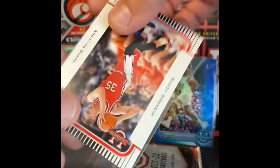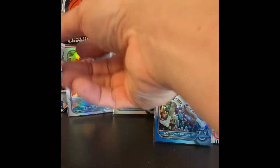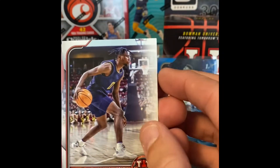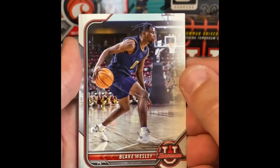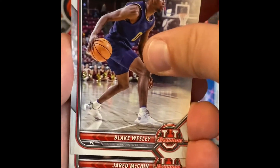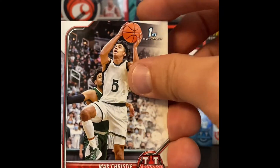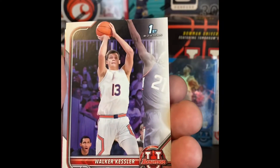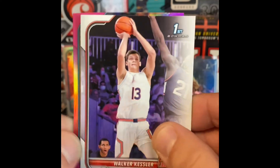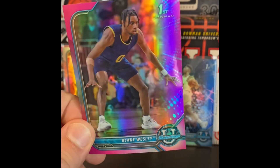One pack to go. For 20 bucks, fun little rip. The last pack here. You're watching Al the Ripper — Al the Ripper Sports Cards. Appreciate everyone that's checked out the channel so far. Please smash that subscribe button if you like the content. Jared McCain. Christie Walker-Kessler. And our last card, a pink refractor — the Blake Wesley Bowman first to close it out.